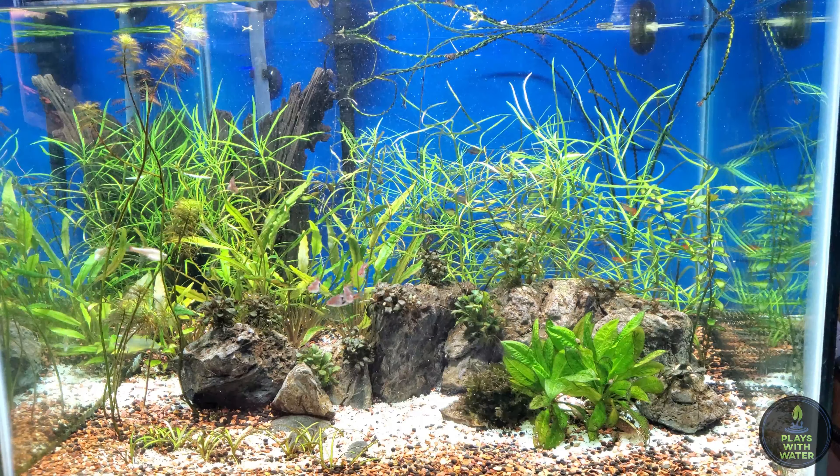This is about 2 hours later. Not even 100% clear but you can kind of see how much I really chopped everything down. It looks a lot brighter. I still need to trim up those melon swords — I always seem to forget about them — but I'll trim those up tonight. Everybody's full of energy enjoying the fresh water. And that's the maintenance on the 45 cube.